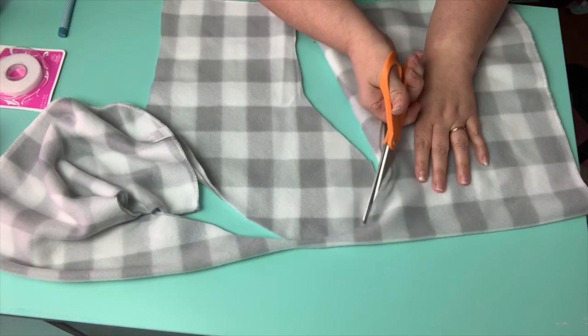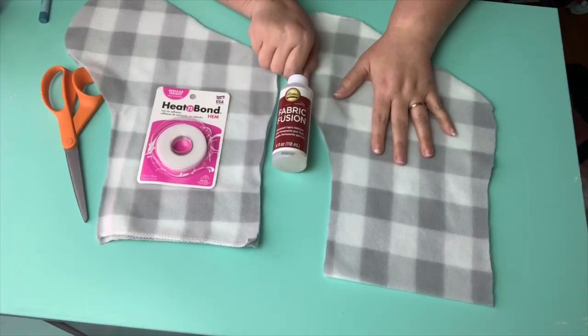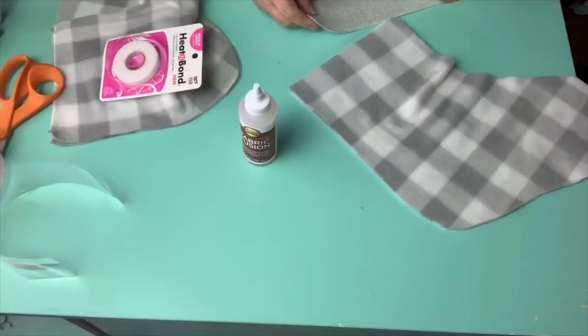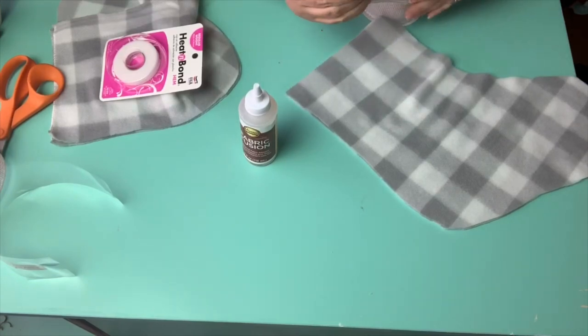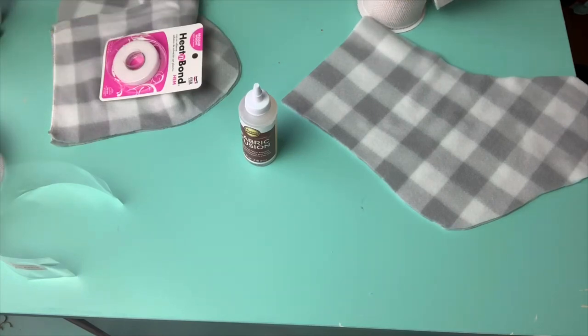I was actually able to get two stockings out of one baby blanket. Now I have two options to adhere these without sewing. The first is heat bond tape and the second is Aileen's Fabric Fusion.